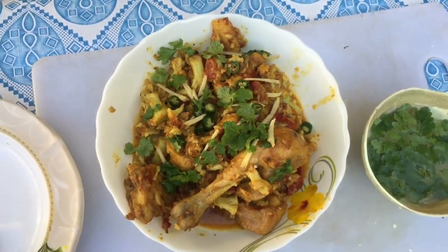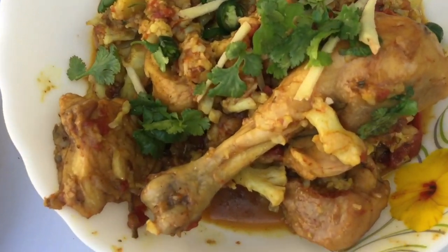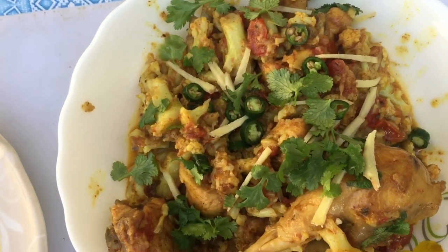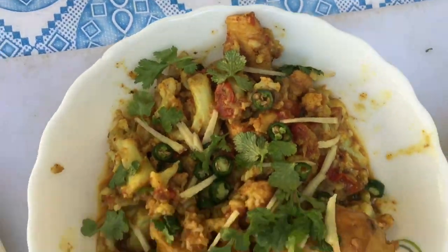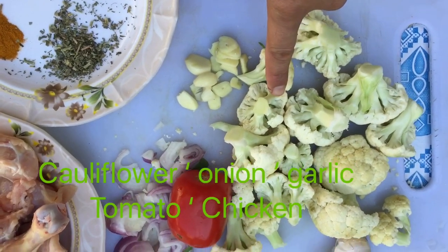Bismillahirrahmanirrahim. Assalamu alaikum wa rahmatullahi wa barakatuhu. I tried cauliflower and chicken and this happened — that looks so delicious! Guys, I am always looking for your impressions and attention. In this video I want to show you how to make chicken and cauliflower.